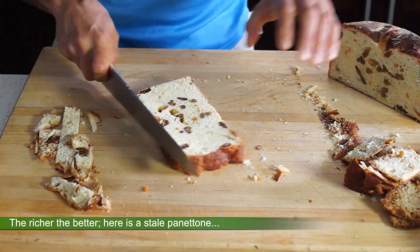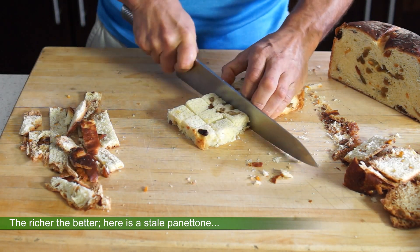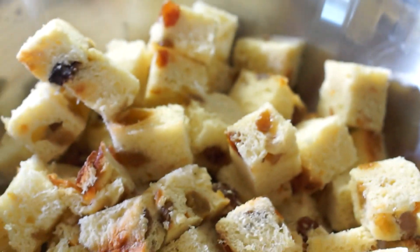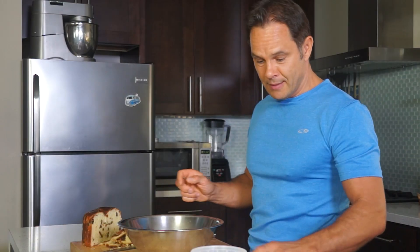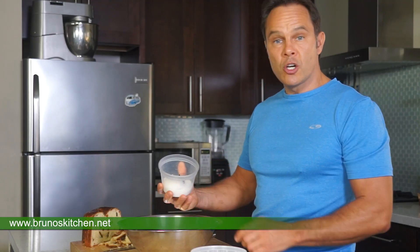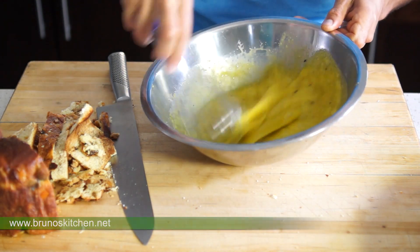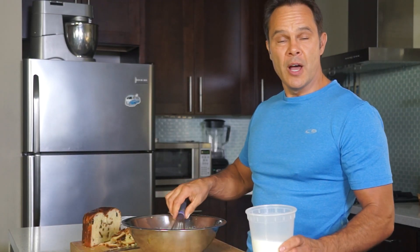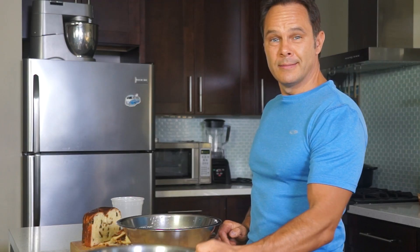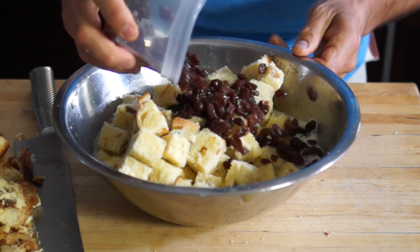Trim off the crust, then slice or cube your bread. You can let it dry out for a day or two if it's still too soft. Next, I'm going to mix my eggs and egg yolks, sugar and vanilla, and then I'm going to add the milk, the dry fruits and the bread, and fold gently until just combined.